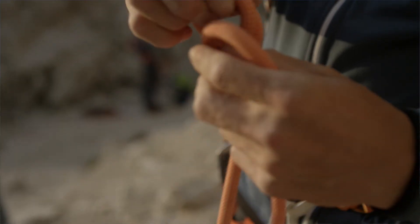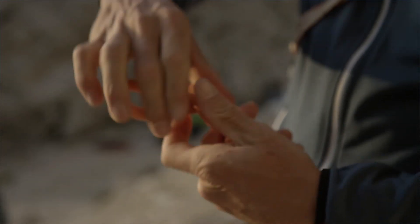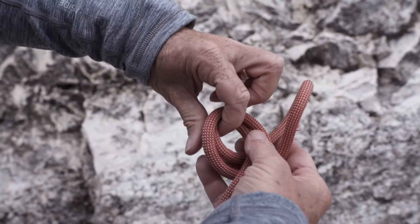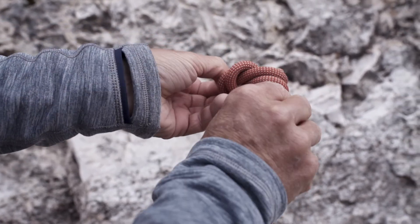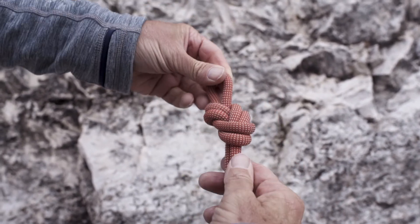We can also use the traditional figure 8 knot to create a loop for roping up on glaciers using a locking carabiner, or for top rope climbing. When top rope climbing, attach the figure 8 loop using two locking carabiners. With the traditional figure 8 loop, I fold the rope over in two, make a loop, wrap the rope end once around, and then push it through the rope from behind, forming a small, compact figure 8 loop. It's important that the ropes are nice and parallel, as this makes it easier to push the rope in at the end.